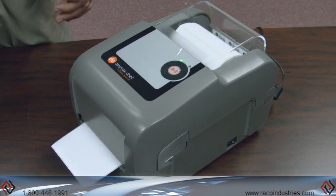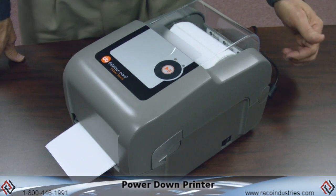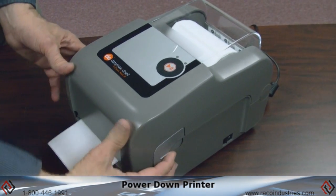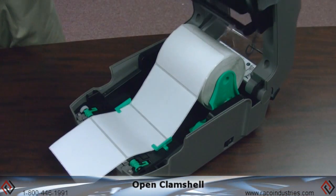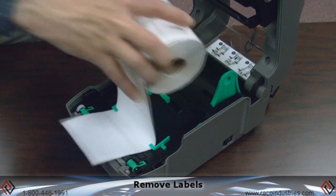To clean the Datamax E-Class Mark III printer, make sure you turn power off to the unit, open the clamshell, and remove the labels.